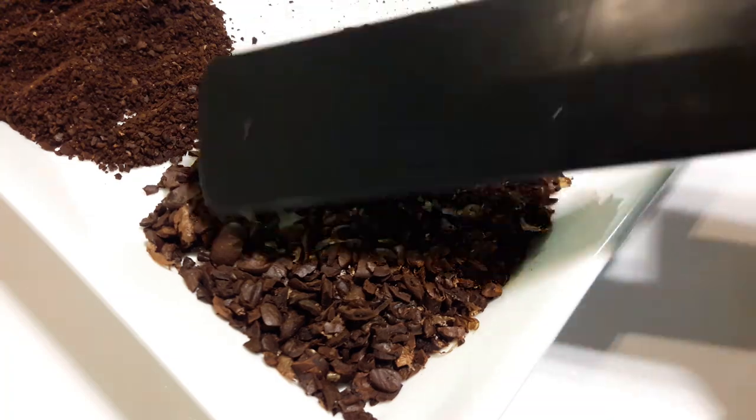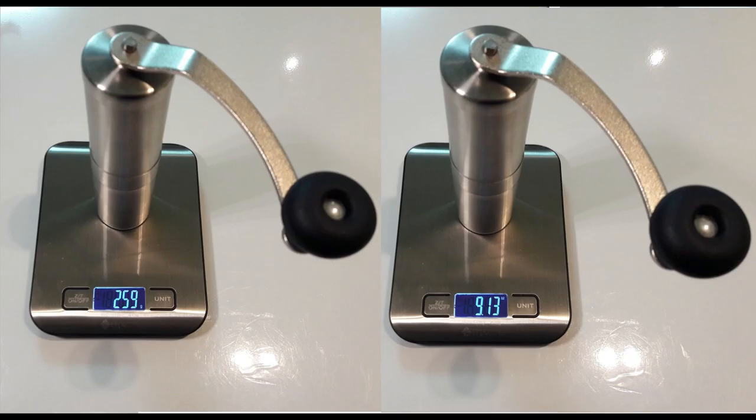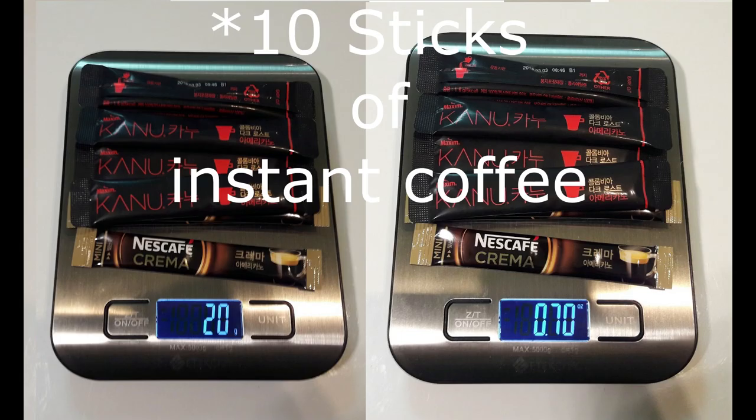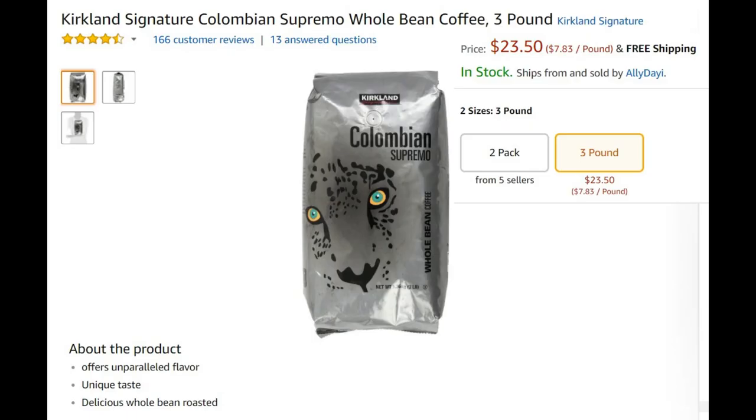Here's what the AeroPress weighs on its own, then the Porlex, and when combined. Personally, I'm not against drinking instant coffee when camping or hiking. The beans I'm using are Kirkland Signature Colombian Supremo, which in my opinion is the best value for the taste.